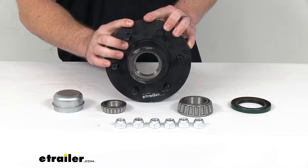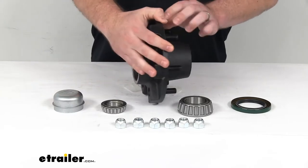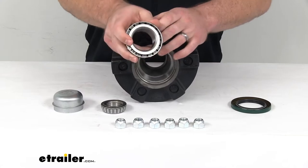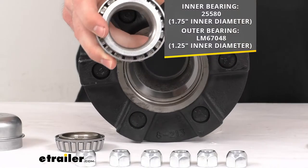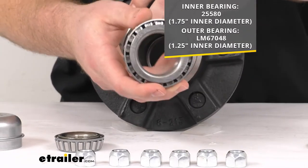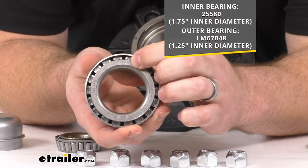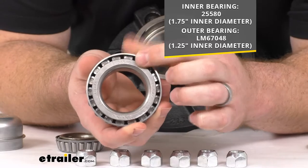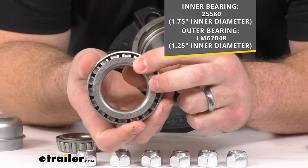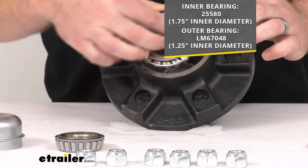This is also going to include your inner and outer bearings. Your inner bearing is this larger one — it's a 25580 inner bearing. You can see that number right up there at the top, so if you're replacing one, you can look for that number to make sure this is the exact replacement you need. You'll want to pack that with enough grease to keep everything well lubricated.